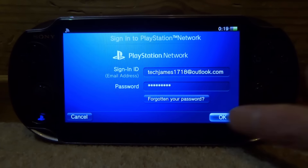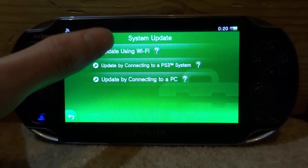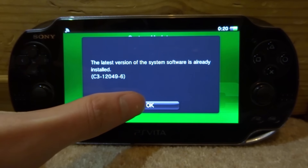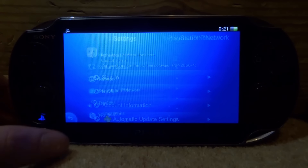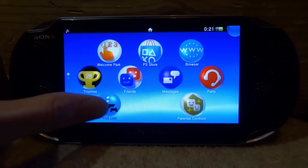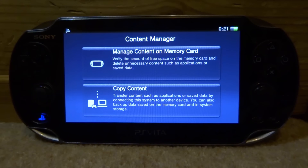It will say you must update the system software — tap 'Update System Software'. If you tap 'Update Using Wi-Fi' you will get an error saying the latest version is already installed, which is fine — tap OK, then Cancel. Now we're partially signed in. Go back to the main menu, close it down, and open up Content Manager. Tap it, then tap Start.